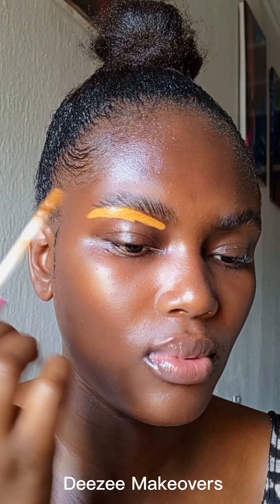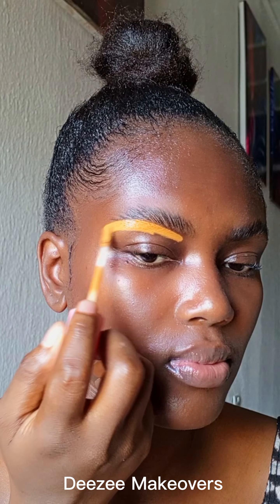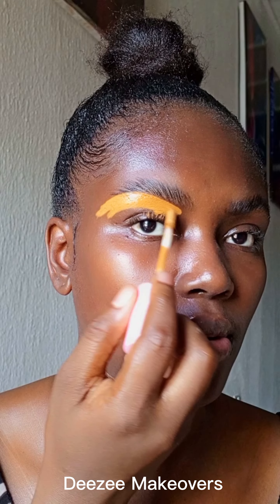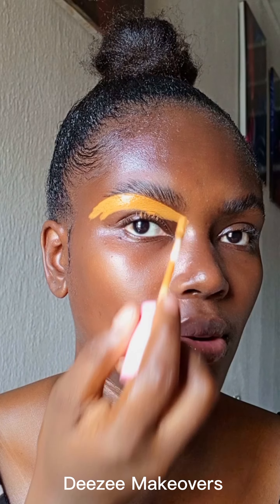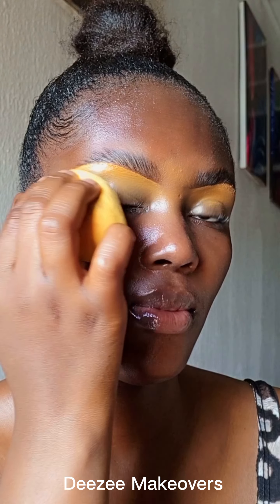I am not using any brush set — I'm just using the wand from the concealer bottle to highlight the eyebrow. I like to bring my concealer a little bit down so it will be easier to blend out and will not leave one straight line cast under your brow, as you can see from the video.